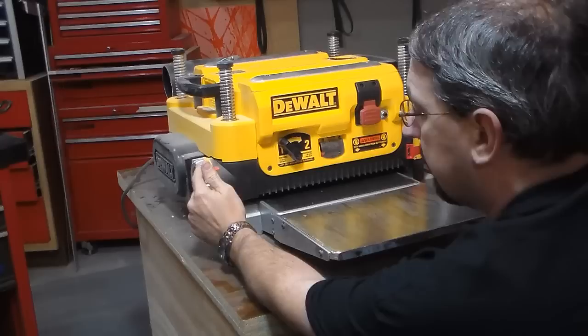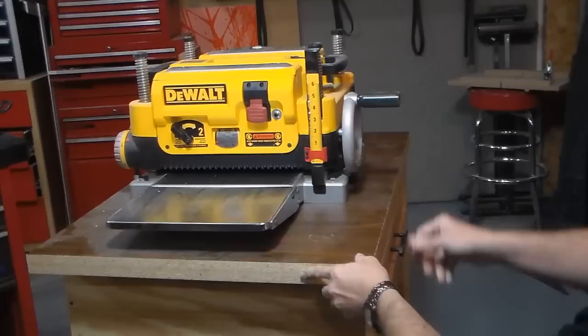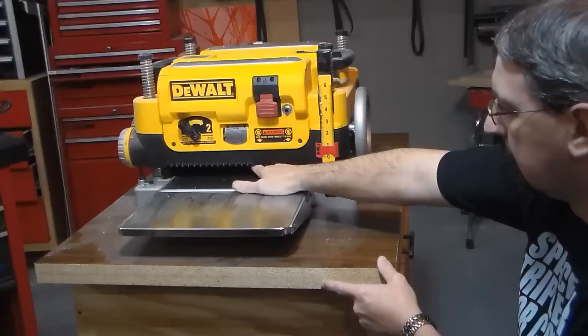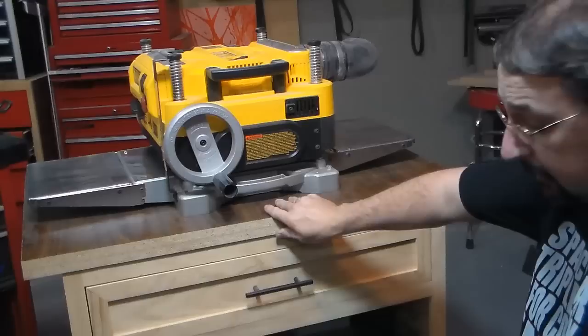It does have some nice features like pre-depth stops, so you can set it at quarter, half inch, three quarter, one inch — I think it goes up to one and a quarter inch for preset stops. Cranks up easily, and quite honestly I've never used the measuring gauge over here. I use that there, whatever that's called.